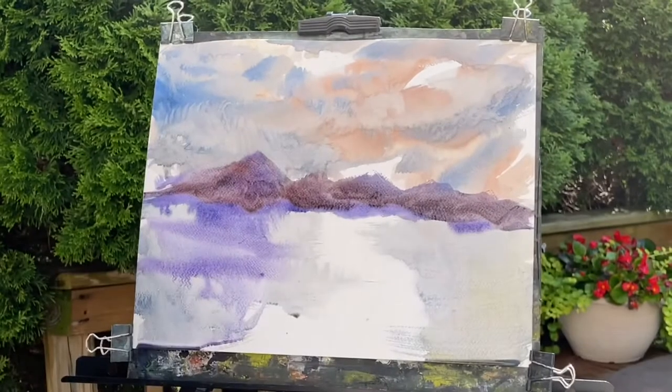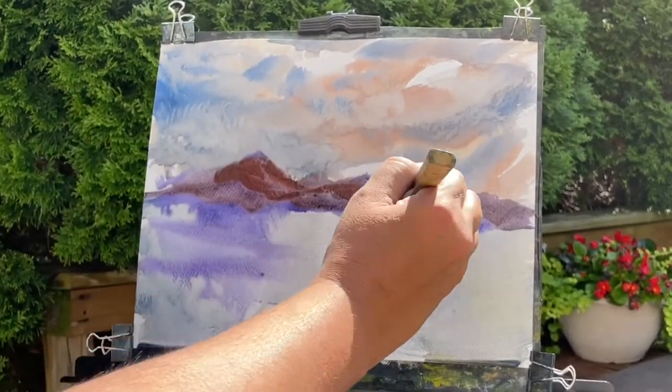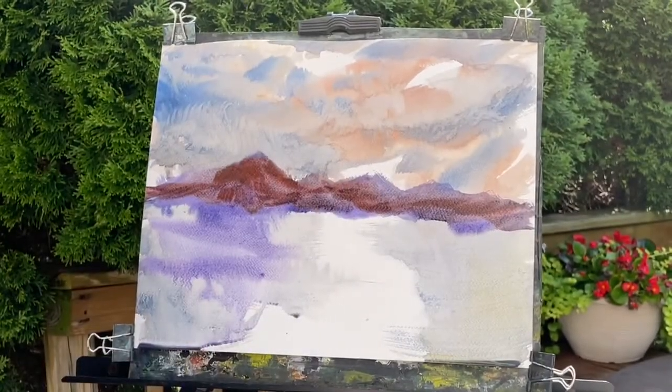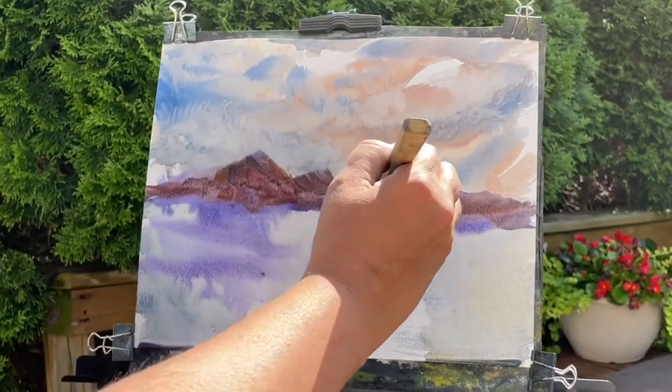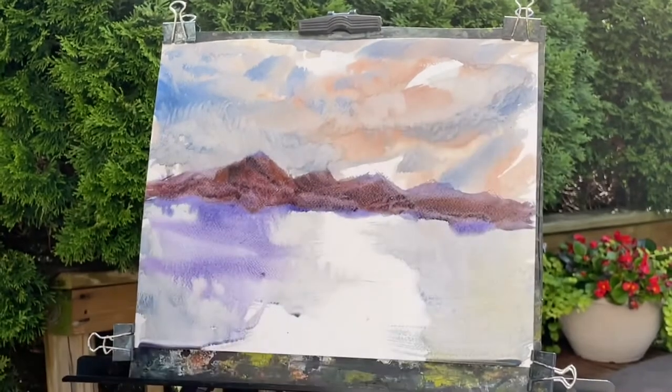Some colors can stain, but for the most part if you get it on your floor or on something, you can wipe it off. So I'm putting in some mountains here — trying to use a little bit of purple, something that works nicely with that sky. A little bit of red in it. We want a theme, we want a little color, we want to be able to tie these things together.